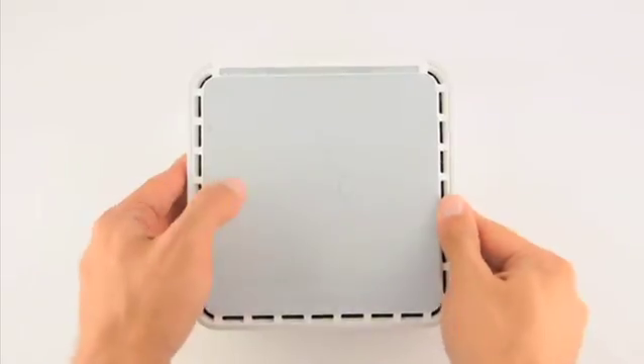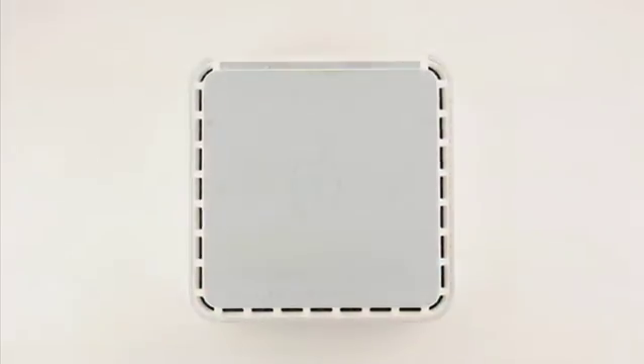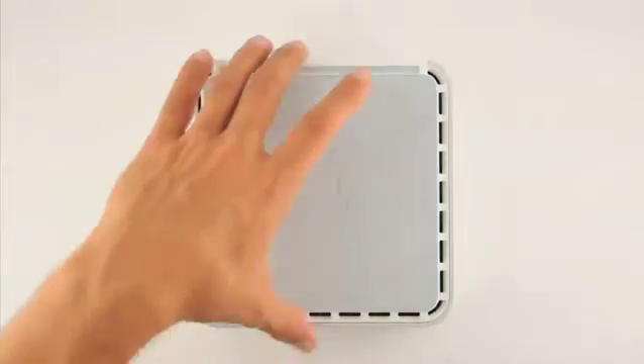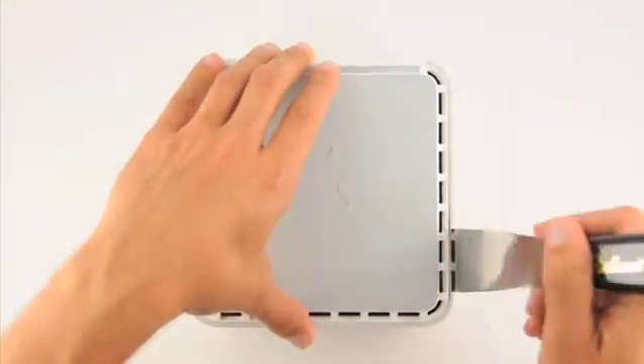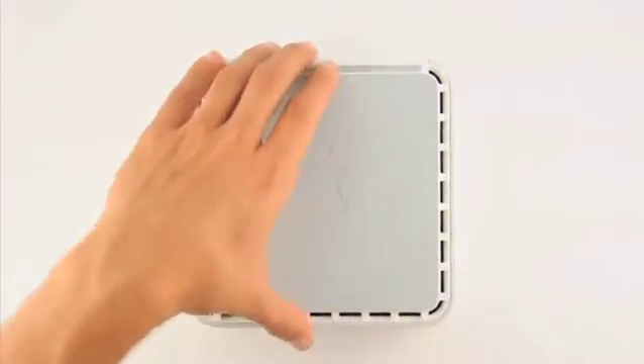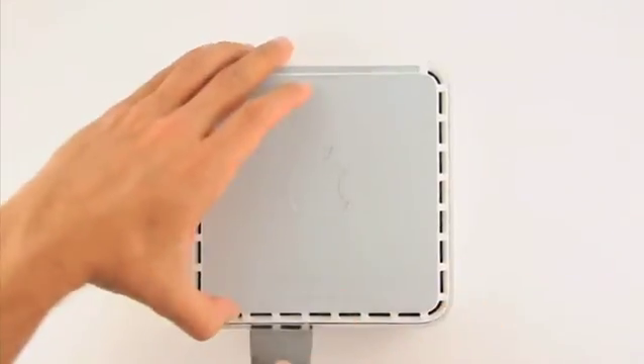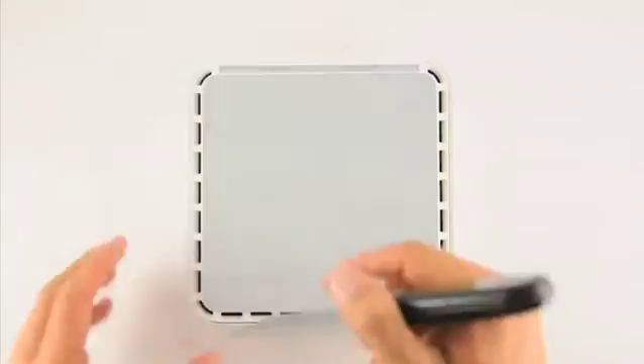Unplug the Mac Mini and place it upside down on a static free work surface. Insert the putty knife between the upper and lower case and work your way around while prying outward. You will hear a series of pops as the clips that hold the cover in place detach.